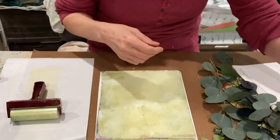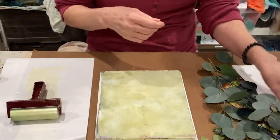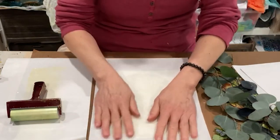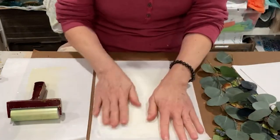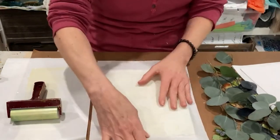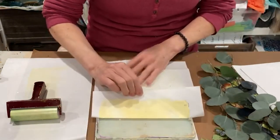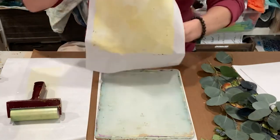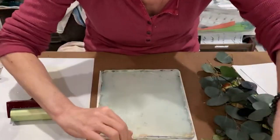I'm using rice paper and we'll just get a base print here. That's that sort of pale yellow, buttery yellow color that I wanted.